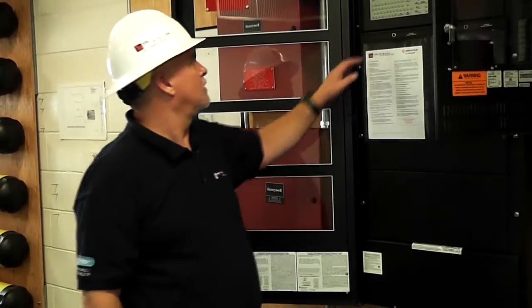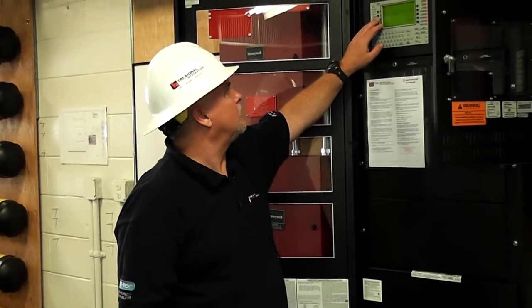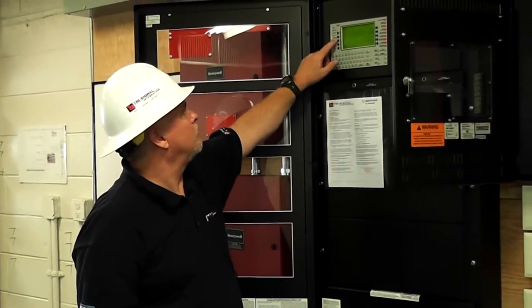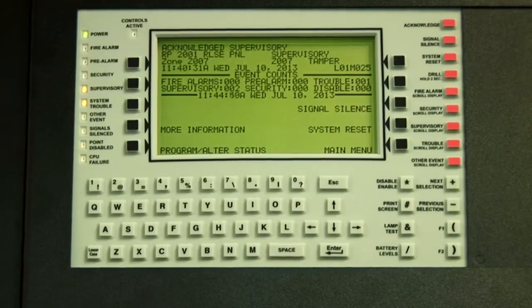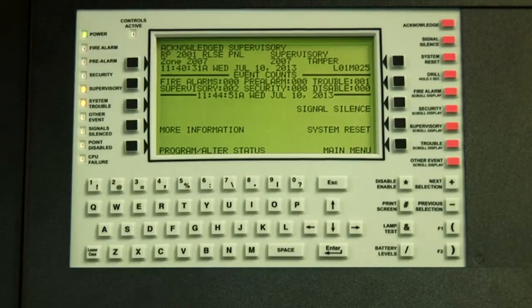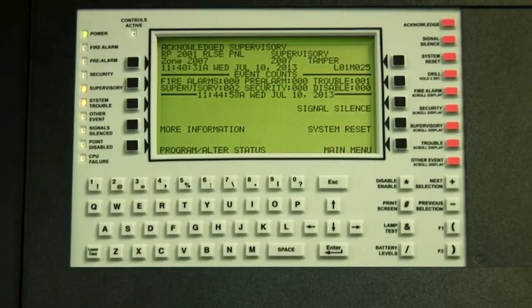So we have a general fire alarm activation. Like I said, this panel talks to this one — they all talk together. It is a team thing. So we basically went over the evac system and the releasing panel.